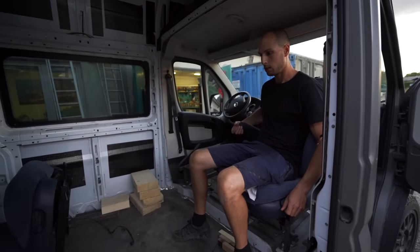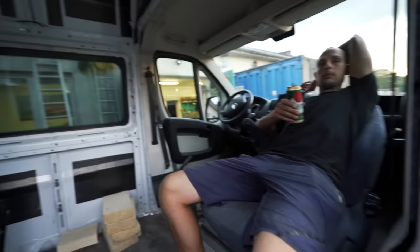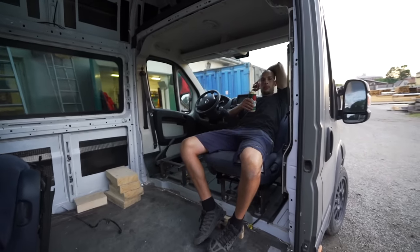There it is! That changes the game. I cannot imagine a van without swivels.